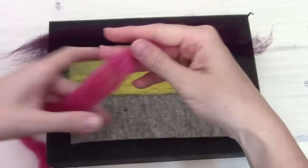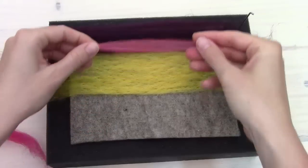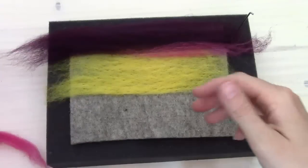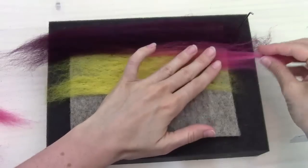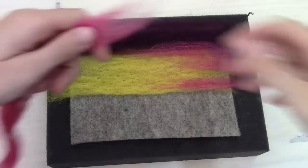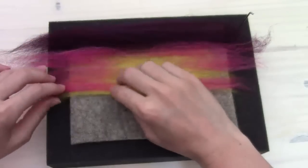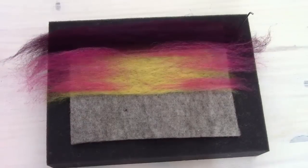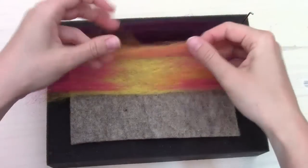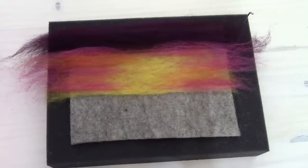Now I want to put in a little bit of the pink and orange colors. This is the color Rhubarb. I'm going to pull off from the end here just some little wispy small pieces, and lay these so that they're coming in from the side but not all the way into the middle. Then we're going to take a little bit of our orange called Pumpkin and lay that in among the Rhubarb there as part of our sunset.